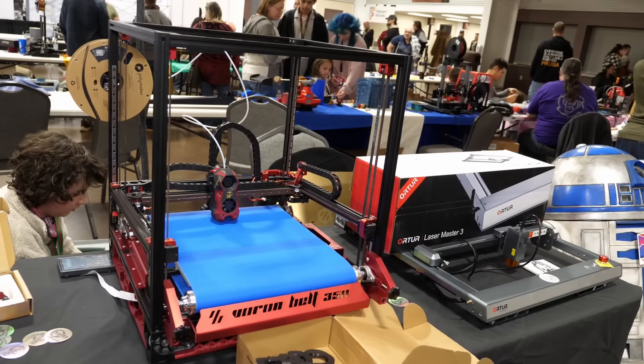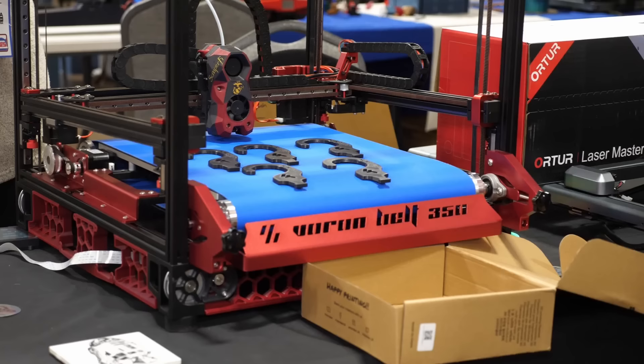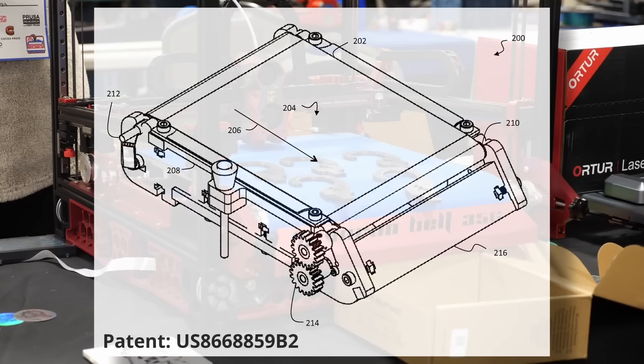If you still want to print high-temperature materials, they even ship a flap curtain system so the hot air is kept on the inside during printing. They also told me that since this is only a kit they sell, they don't run into any Stratasys patent problems.